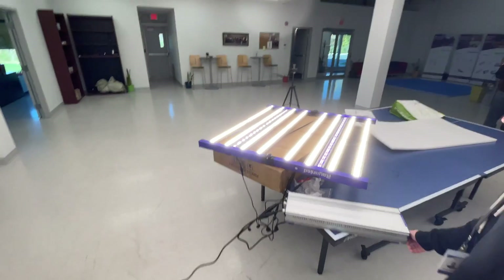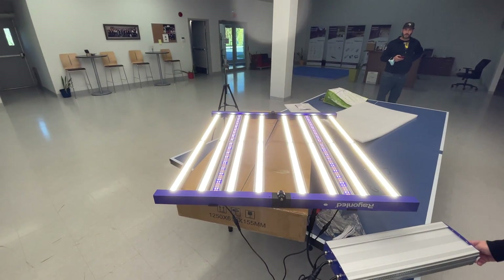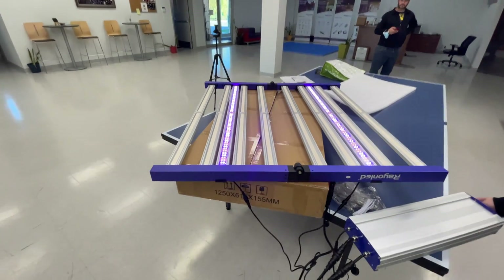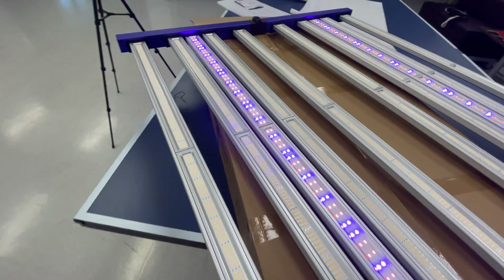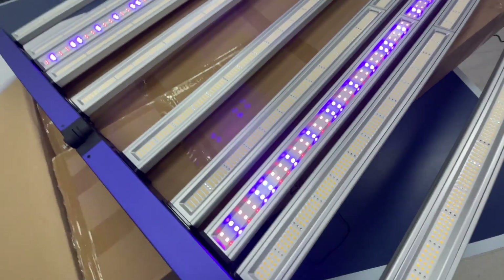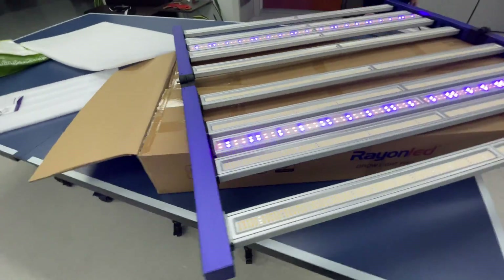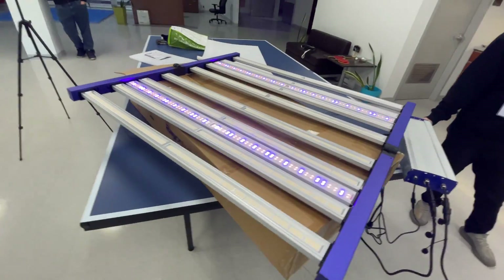The light is up and on — you can see how bright this sucker is. I use an Apogee MQ-610 light meter to make sure I'm not going too bright and burning the tops of my plants. This light is intense. I have it in the 5x5 and it's growing really well, but I've had to check with the meter to make sure I'm not overdoing it.